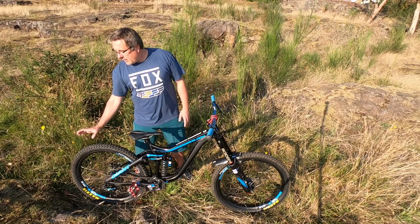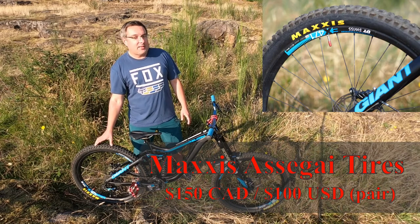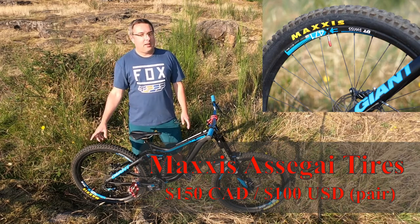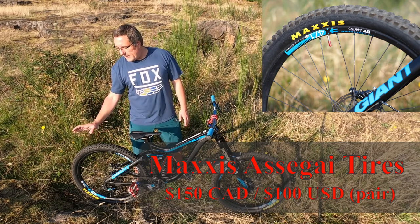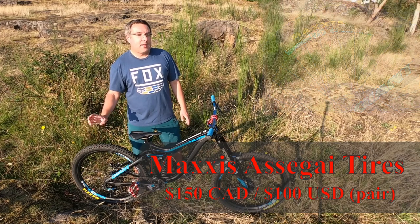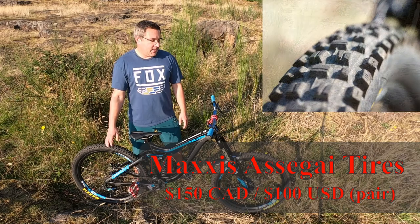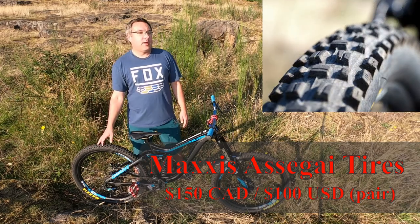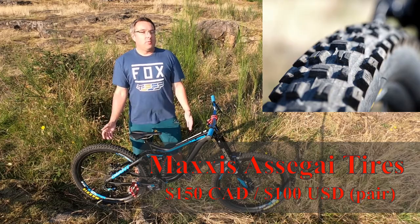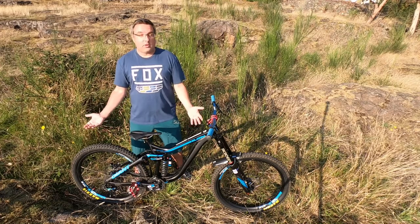Finally, I put some Maxxis Assegai tires on it. These make a big difference on the trail — they grip really well and they're fantastic on both dry and wet. I went with the downhill casing and 2.5 inch on a 27.5 inch wheel. I have a season on them and they've still got tons of tread, so they'll probably last me about two seasons, which is fantastic out of a set of tires for a downhill bike.